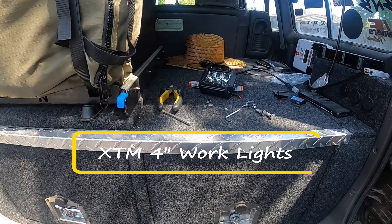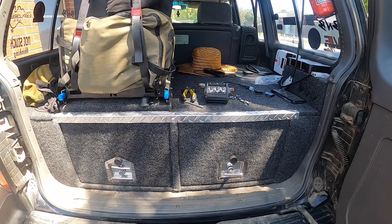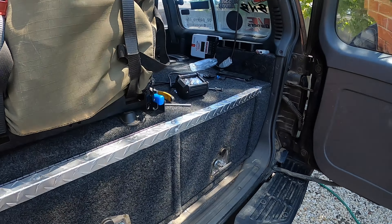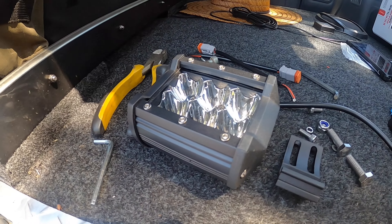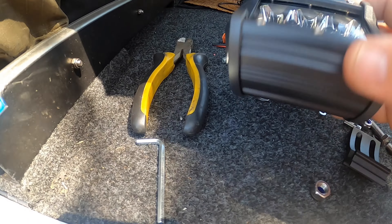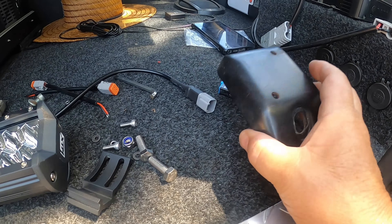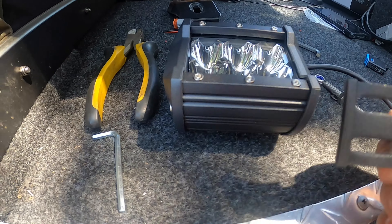Howdy ladies and gents, just a quick one today on these little work lights to go on the side of the Gen 2 Pajero. If you've got a Gen 2 Pajero with a roof rack and gutter mounts, I've come up with a bit of a solution to mount these with no holes, no drilling. I'm using the XVM LED work lights, four inches, I think under $100 — super cheap from BCF or the like.